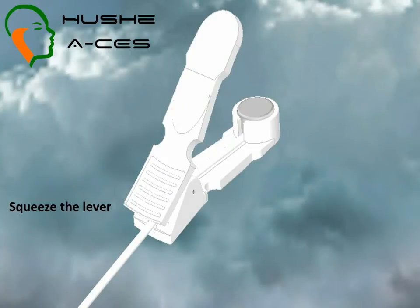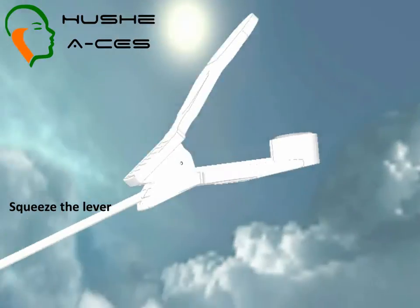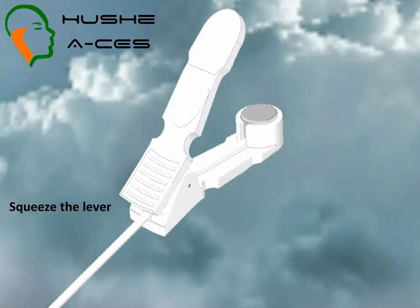By gently squeezing the levers, the clip opens up, exposing the metal electrode. A small wire runs from the electrode, down the clip, and into the Houshey ACES cranial electrotherapy stimulator.